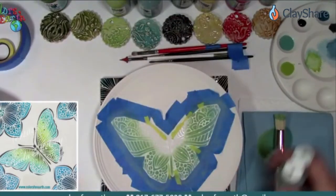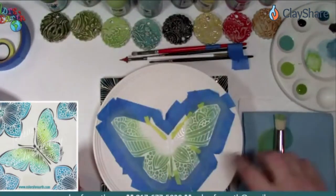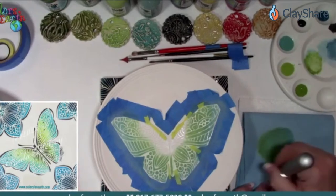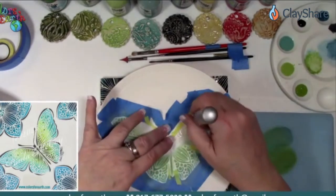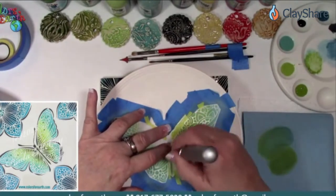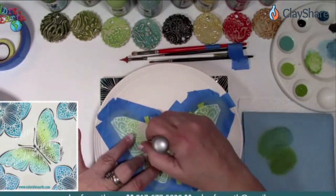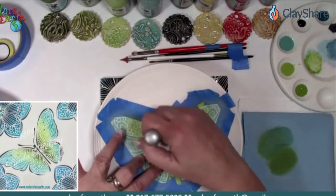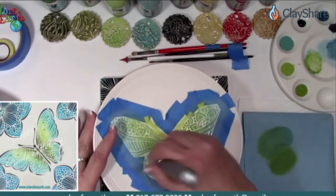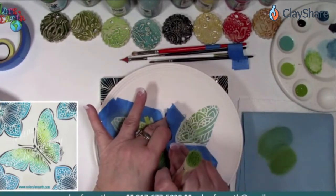Now we're going to go into 161, the next color — graduating to a darker color. I'm using the same brush. Tap it in, remove the excess, anchor it. I've used this stencil a couple of times; with the tape it's not as strong as brand new, so I'm anchoring to make sure it's not going to move. Now you've got that one in there. Isn't that pretty?